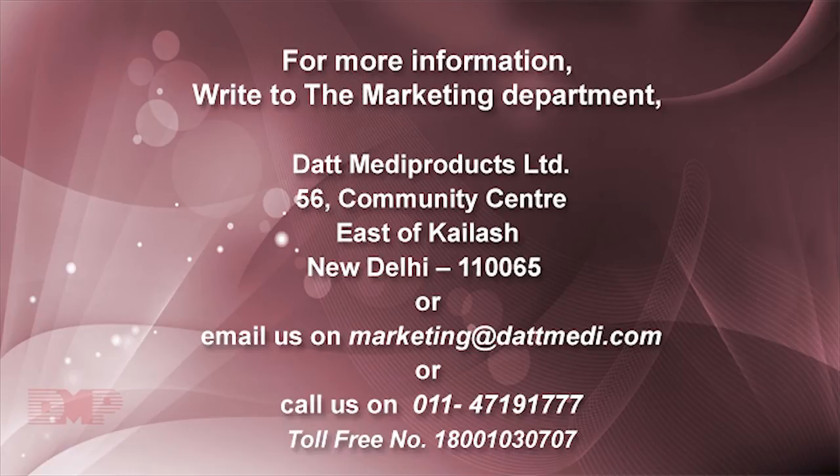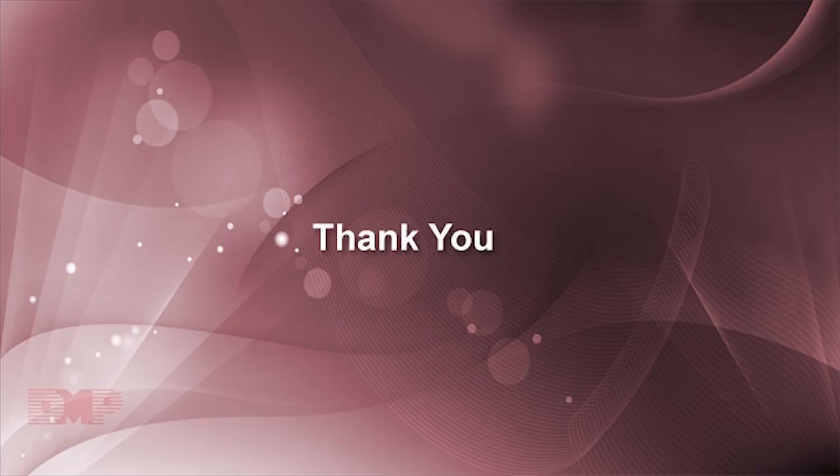For more information, write to the Marketing Department, Dutt Meta Products Limited, 56 Community Centre, East of Kailash, New Delhi 110065, India. Or email us at marketing@duttmeti.com. Or call us on 011 4719 1777. Thank you.